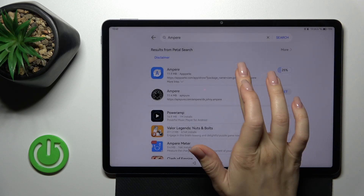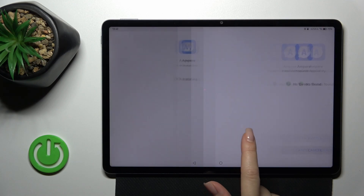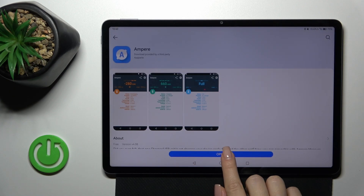Tap to continue and wait a couple of seconds. Tap to allow, tap to install, and we can see that Ampere is successfully installed.